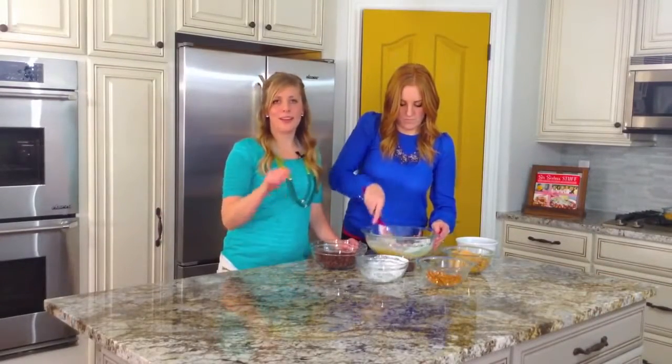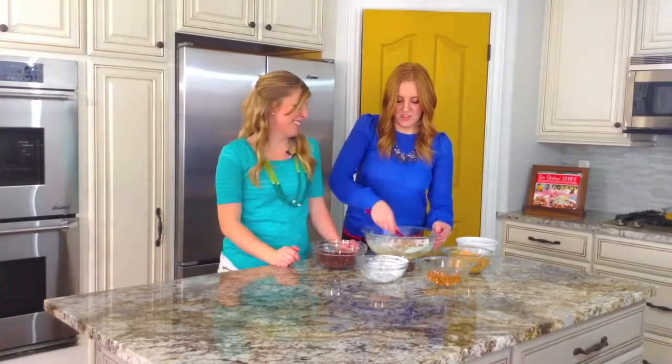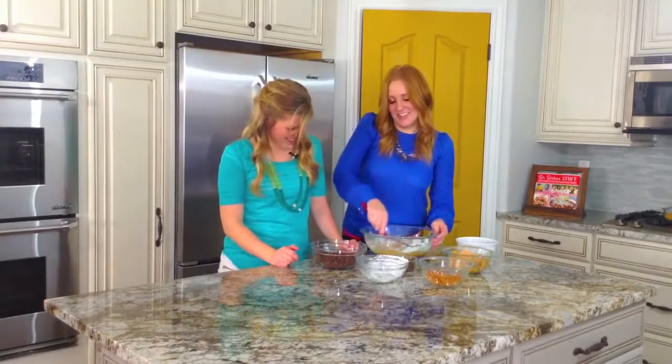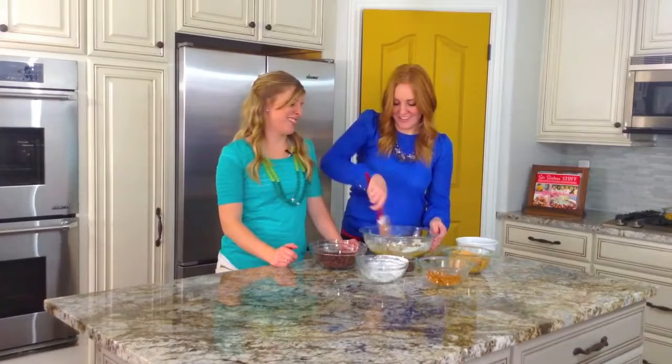I love anything that's no-bake and peanut butter with chocolate in it — I could eat it all the time. And they're popular recipes too. We make a lot of things that are peanut butter and no-bake, because you can't go wrong.